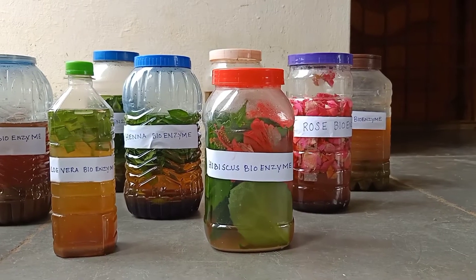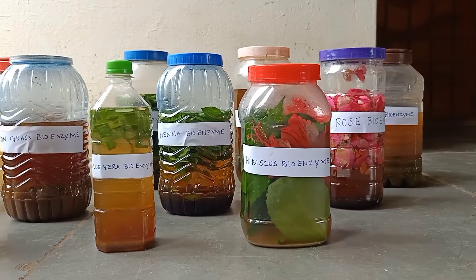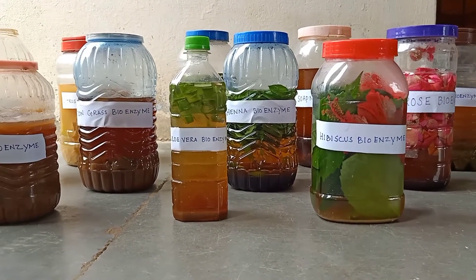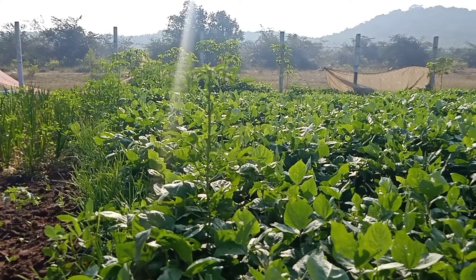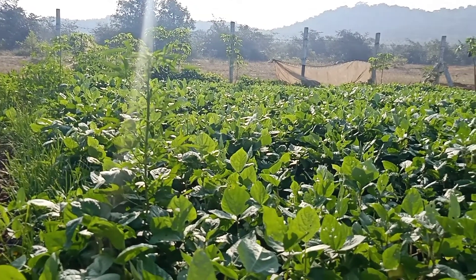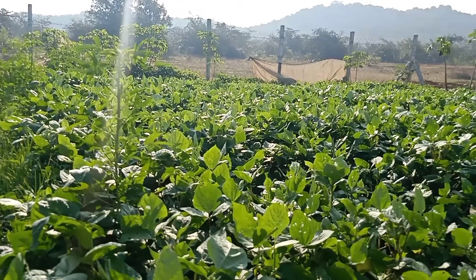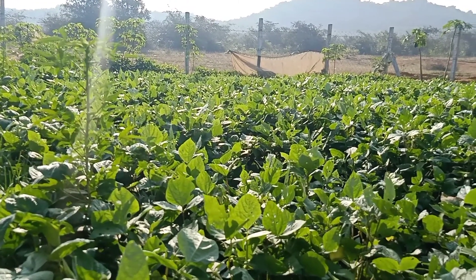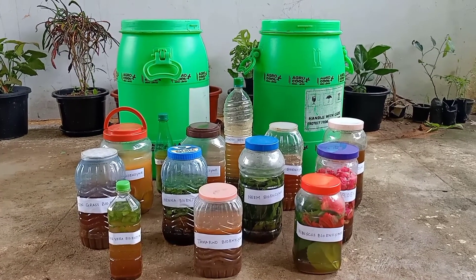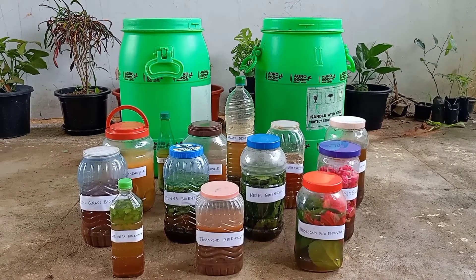Now we have seen 13 types of bioenzymes. We are using the citric bioenzyme as a fertilizer for plants in our farming land, which makes our land healthier and the soil wealthier. It will also help recover spoiled ground water. So please everyone, try to prepare bioenzyme in your home and avoid buying harmful chemical consumer products from the market.